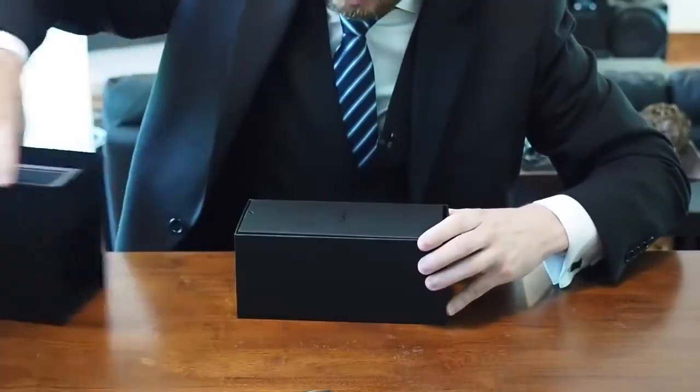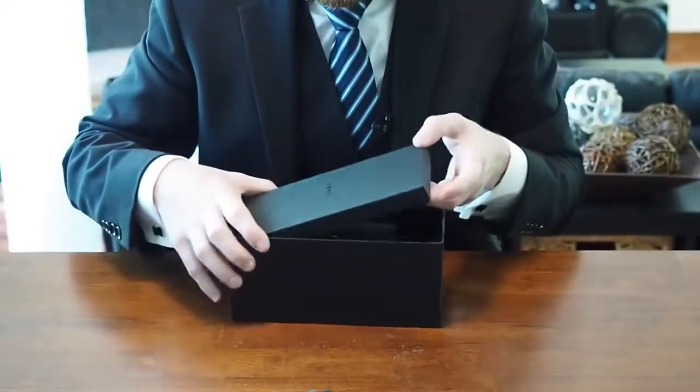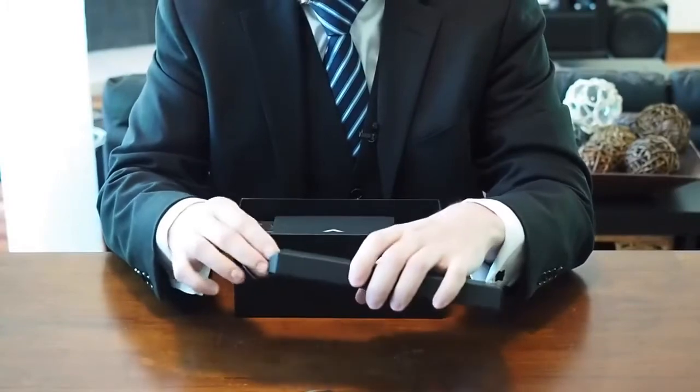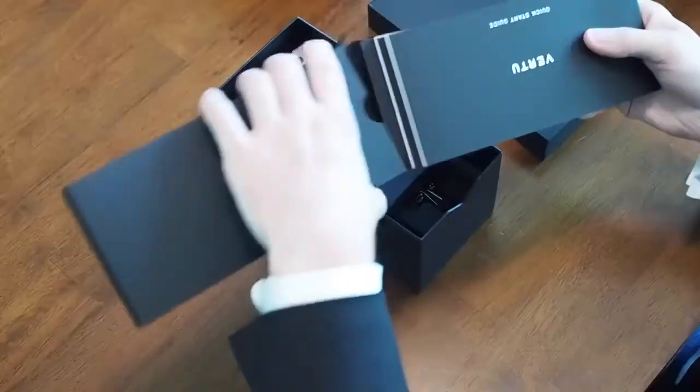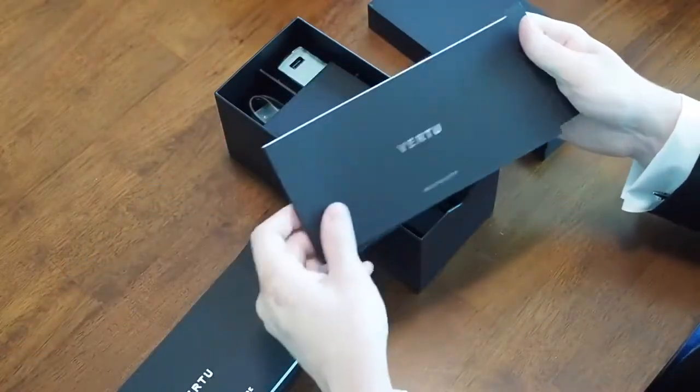Underneath is a drawer with more stuff in it. On top is another box, and this is hefty, so I'm guessing it's full of manuals and warranty info — and that's exactly what it is: a quick start guide and your warranty info.